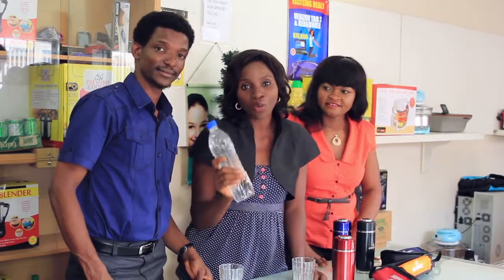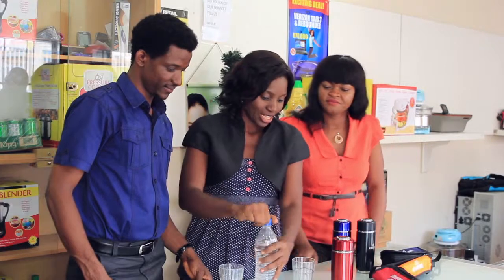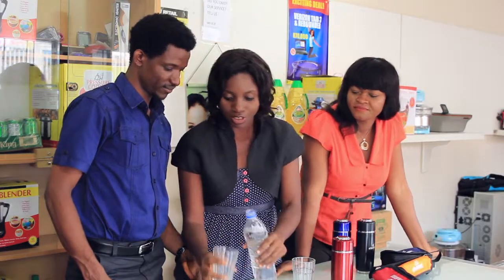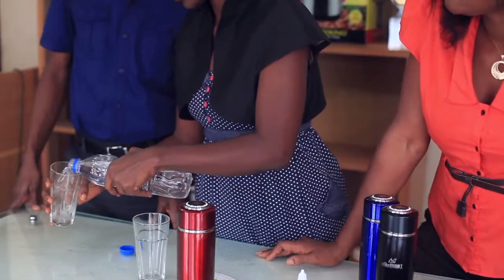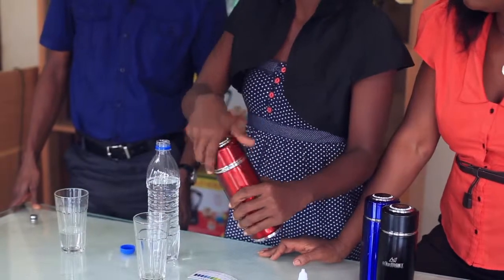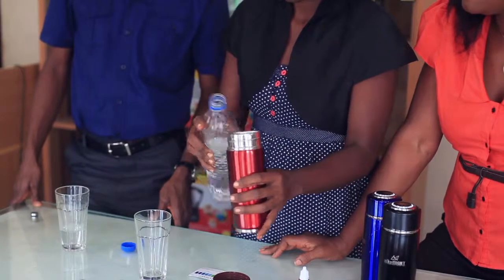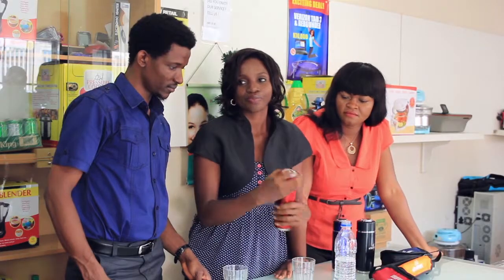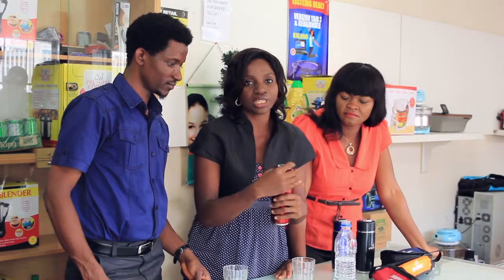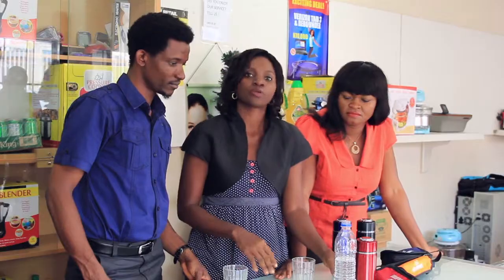Hello everyone. We're going to be testing the normal everyday water in the ionizer cup and out of the ionizer cup. I'm going to put some of the everyday water into this cup and some into the ionizer cup. We're going to leave this for 30 minutes, then I'm going to do a pH test of both waters.